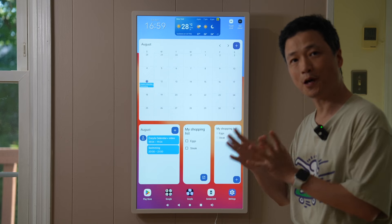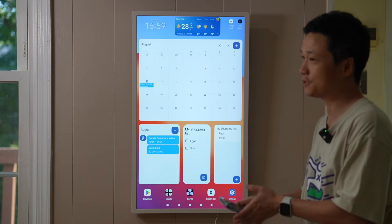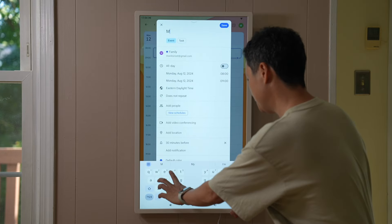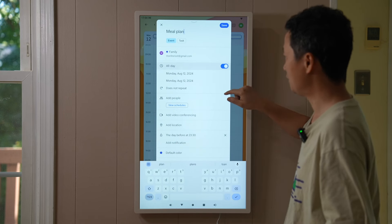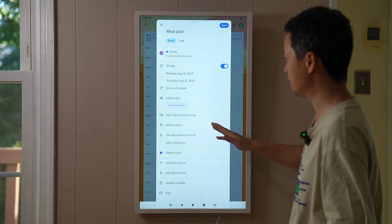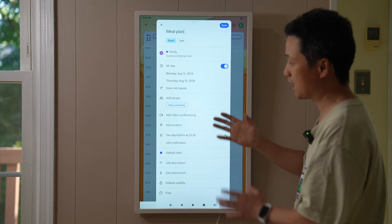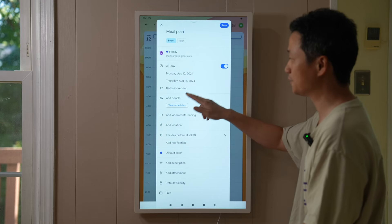The family group is a powerful feature — it does not require the other party to manually accept an invite; events will automatically appear on their phone. It's a bit different from regular calendar invites. For example, to create a meal plan, double-click, enter a title, and make sure 'Family' is selected. Set it as an all-day event from the 12th to the 15th. It can repeat every week if you want. Note that I did not pick 'Add People' — for people already in the family group, I don't need to do anything there.